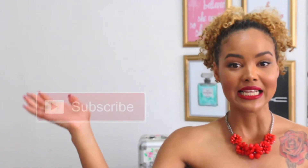Thank you guys so much for stopping by. I hope you enjoyed this video. If you liked it, please give it a thumbs up down below, and if you haven't subscribed to my channel yet, please subscribe.